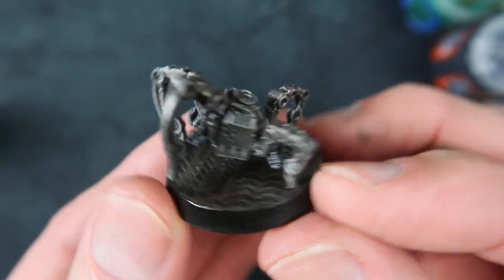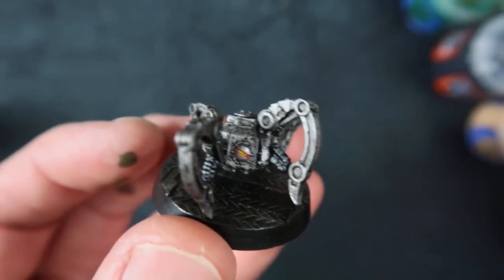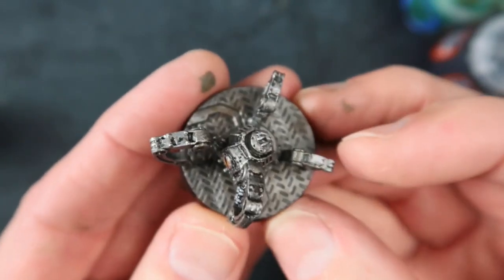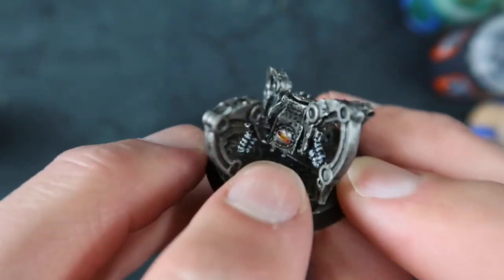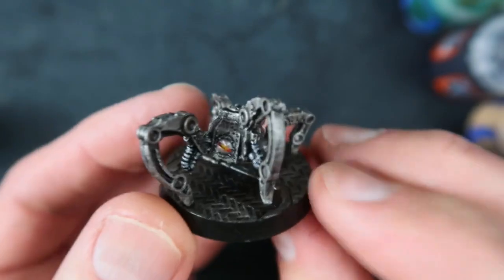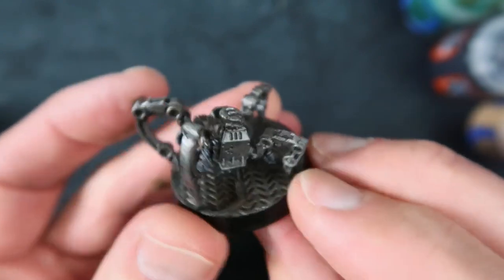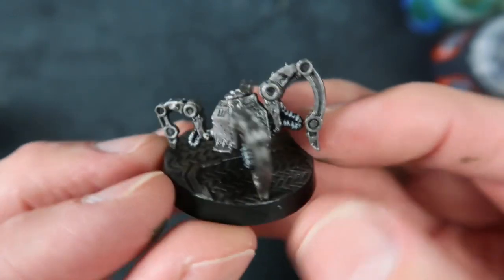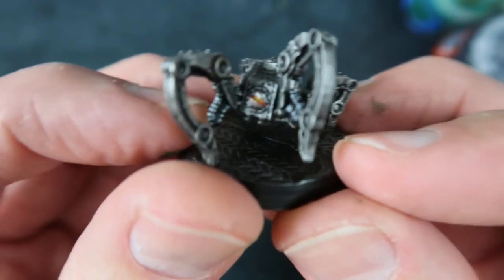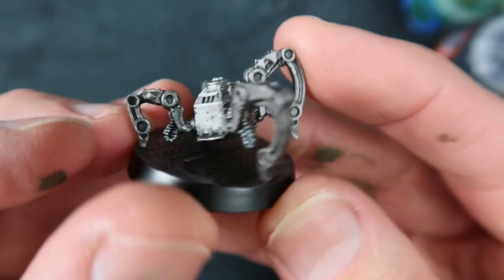Next up are these things - and as you can see these are super easy. These were primed black, then a heavy dry brush of Iron Breaker, then a very light dry brush of Runefang Steel, and they're pretty much done. You can do the base while you're there as well because it's the same metal texture. For the eye, just a tiny little slit of red in there with a little highlight of yellow. Give it all a wash of Nuln Oil, and maybe a little bit of Agrax Earthshade to make it look a little oily. The only last thing I did - and you can skip this step - is paint these little wires or cords black, then did little grey highlights. You could almost dry brush those and get away with it.